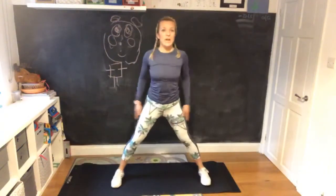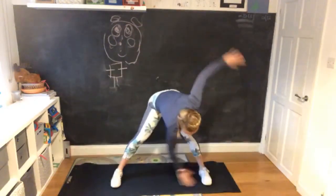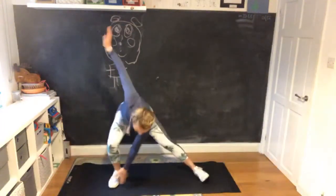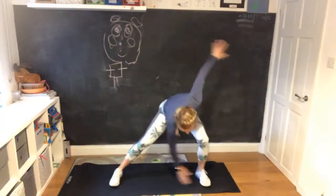Get your legs wide apart, open your arms, lean forward, and let's go with toe taps. Start bending the knees - bend the knee and tap the opposite foot.